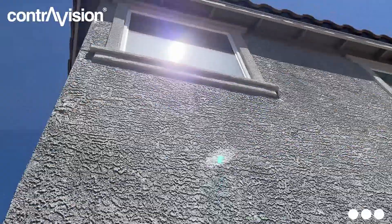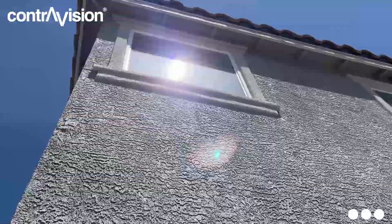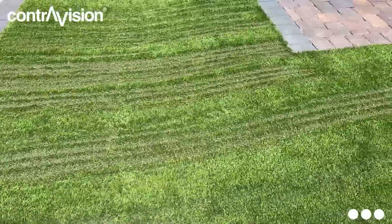Their client recently got some artificial grass installed in their backyard. However, the hot sun is reflecting off of the windows of the home and causing the artificial grass to burn. Let's go back there and see what it looks like.